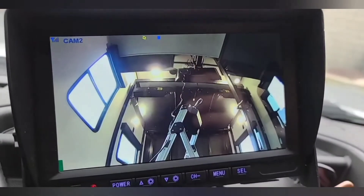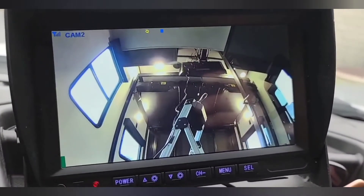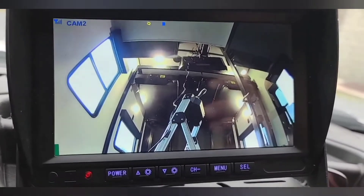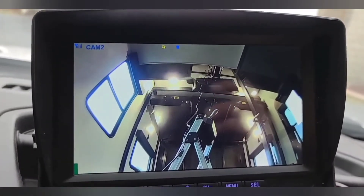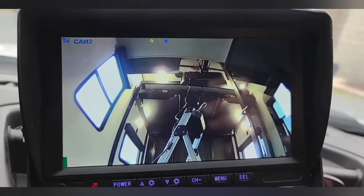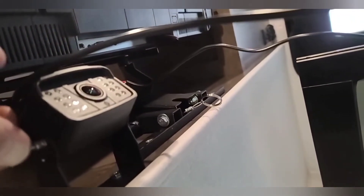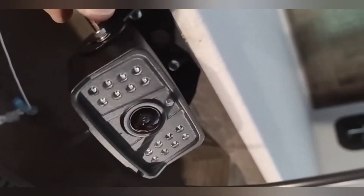All we have to do now is get our ground wire in. On the monitor you can see camera two — that's the camera inside our toy hauler. I haven't shown the back door camera yet, which is used when backing in or driving down the road, but camera two is the interior view so we'll be able to watch our motorcycle as we go down the road. We'll make the adjustments from the screen on channel two for this camera.